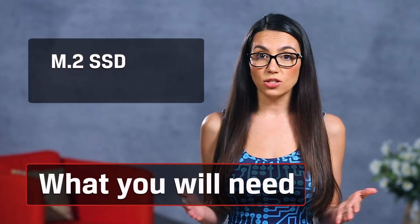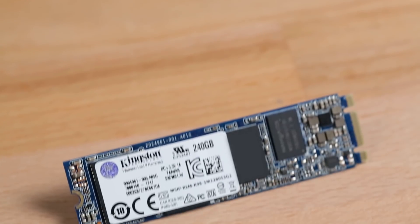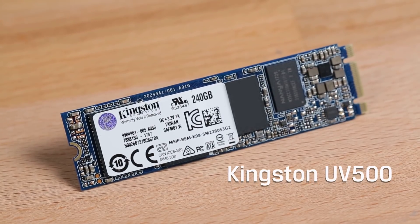First, you need to purchase an M.2 SSD with the right amount of storage to suit your needs. I'll be using this new Kingston SSD, the UV500 model, as an example. Then you need to pick the correct case for your needs. I totally love these specialty modded LEGO and SNES cartridge cases, but for today's purposes, let's stick to the basics.